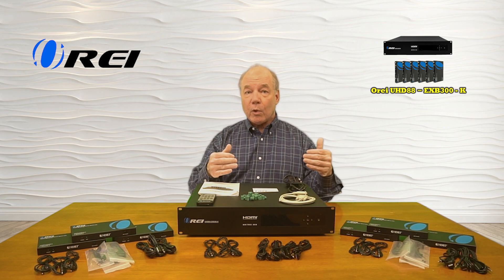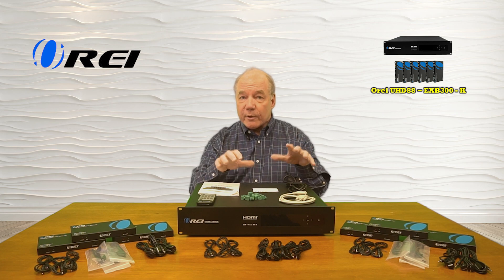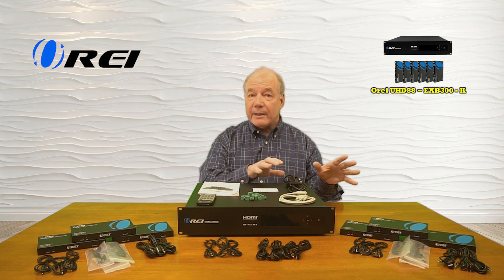The product also provides two additional local connections for video output at the primary site, for a total of eight inputs and eight outputs.